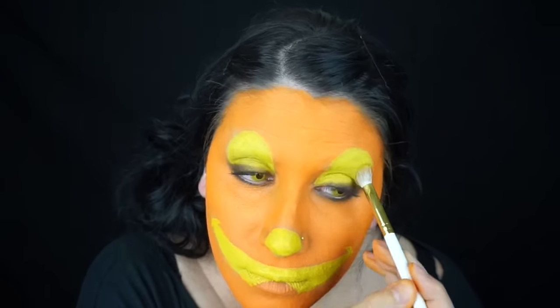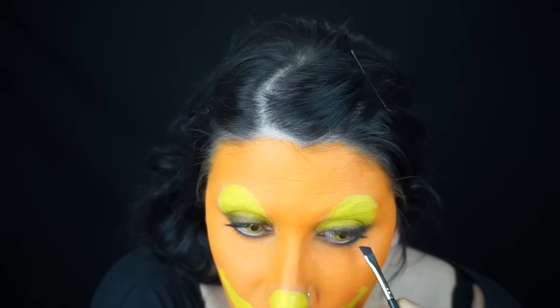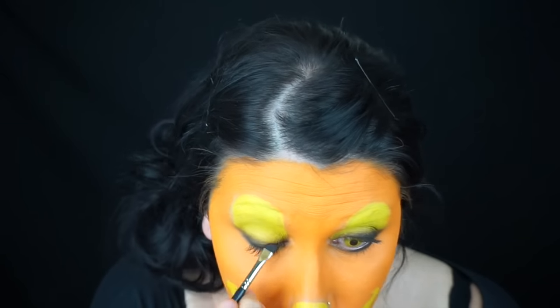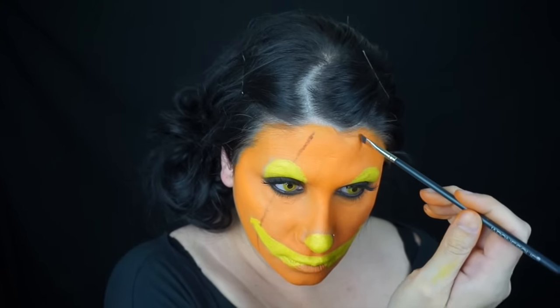Then with black eyeshadow and a thinner liner brush I went around my lash line, top and bottom, all the way around my eyes — not too neatly. Then I lined my water lines with a black eyeliner and popped on some falsies.